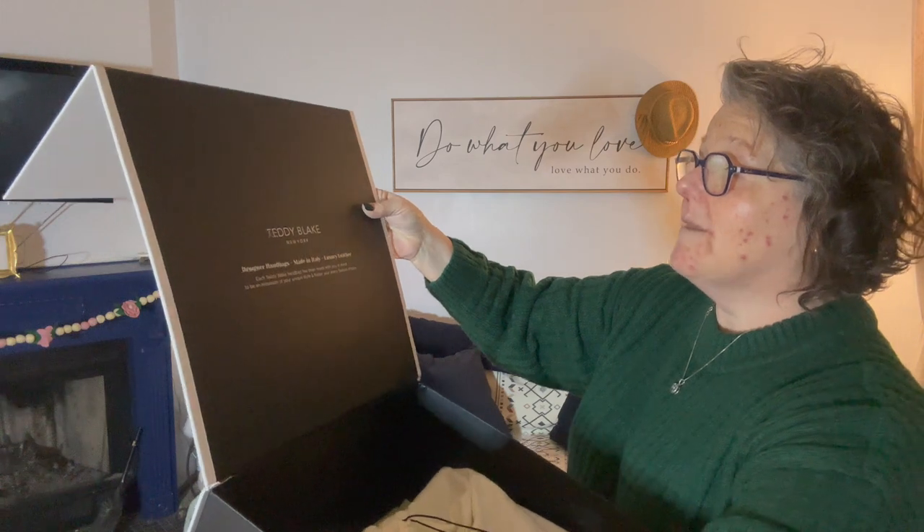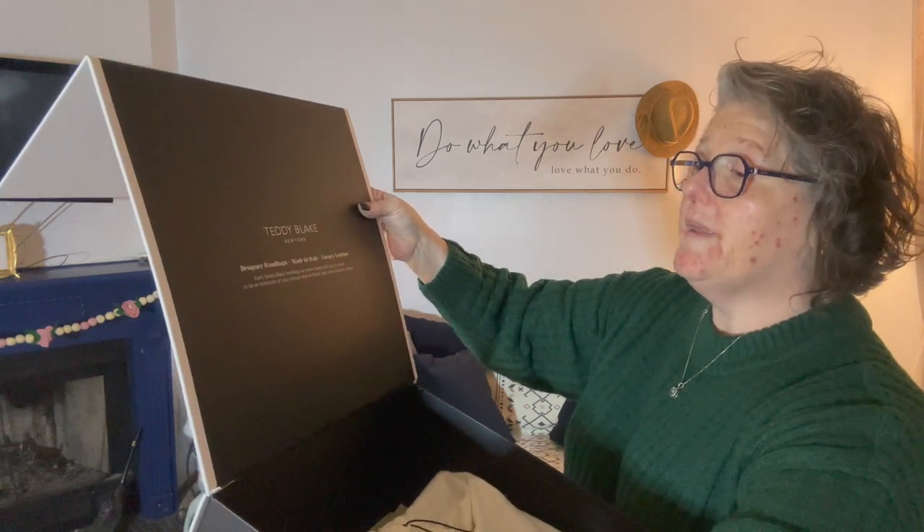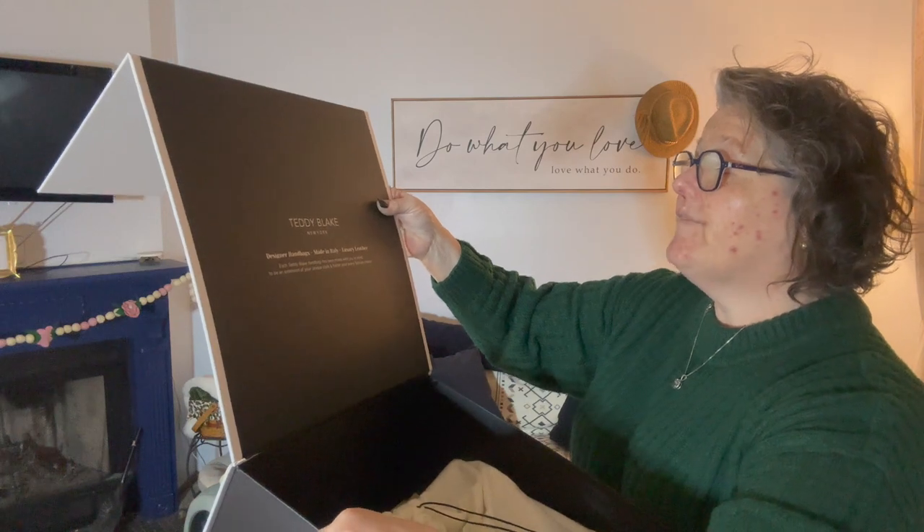Each Teddy Blake handbag has been made with you in mind to be an extension of your unique style and flatter your every fashion choice.